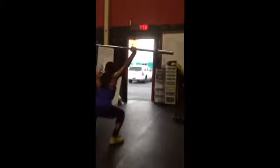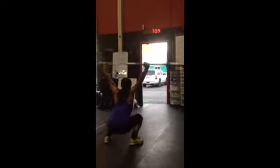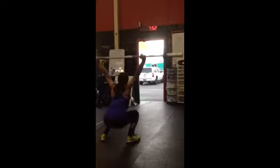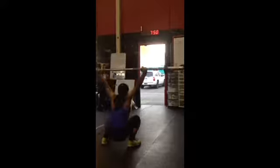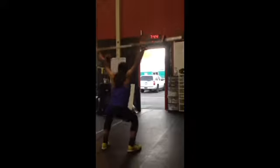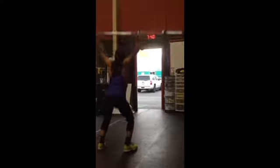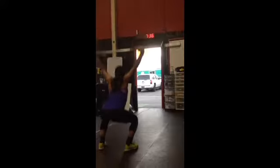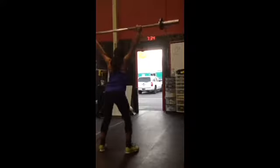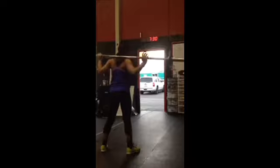Overhead. 1 — just lots of control, tight body. 2, 3, 4, 5, 6, 7, 8, 9, 10, 11, 12. Good, deep breaths.